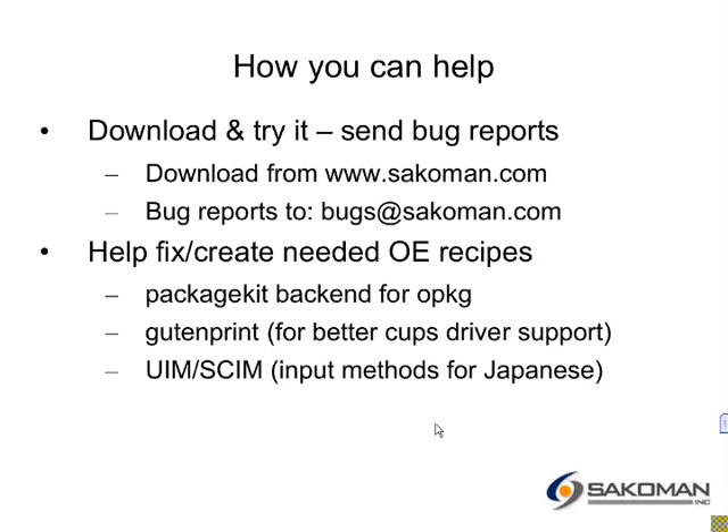I'm looking at the IRC channel for questions. There's a question: how tightly coupled is your stuff with the Zippy board? It is not tightly coupled at all — it works with or without. And another question: what GUI are you using for package management today? There is none — it is currently command line only. We are hoping to use PackageKit and GNOME PackageKit for the GUI.